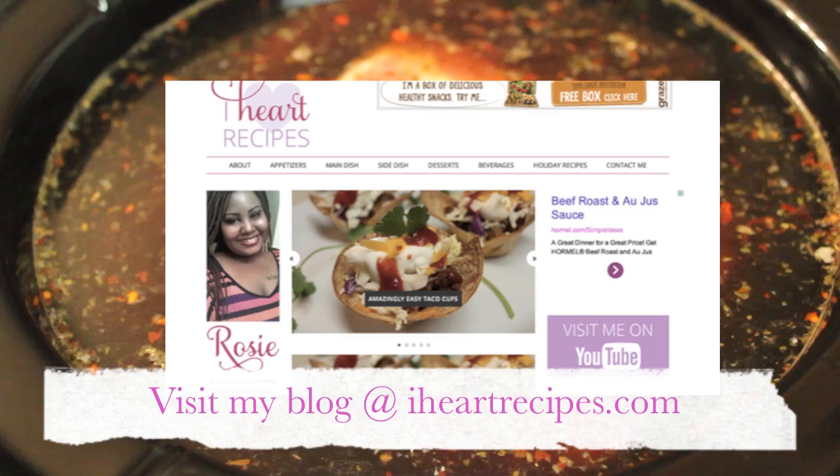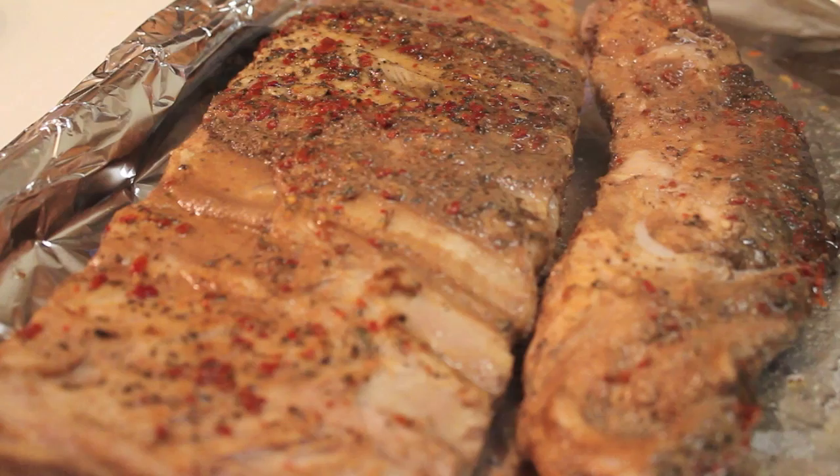Don't forget, come visit me at my blog at iheartrecipes.com. You can print the complete measurements and instructions on how to make these ribs from there.